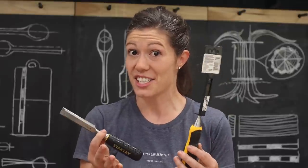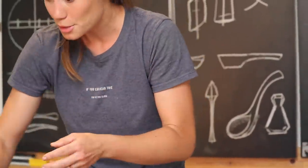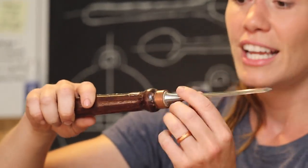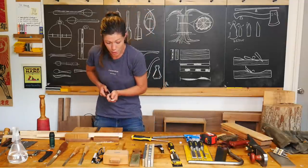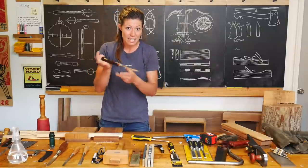Bench chisels are the Swiss army knife of chisels and they can really do most of the jobs that we need chisels to do pretty well. This is a fancier bench chisel, but it's the exact same use. This is called a paring chisel. Paring chisels have generally longer blades, they're thinner, and they have longer handles. Paring chisels are meant to be only used with body power — we're going to lean into and press down upon, but really nothing much more than that.